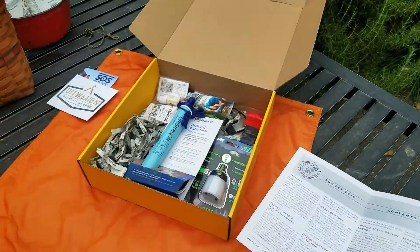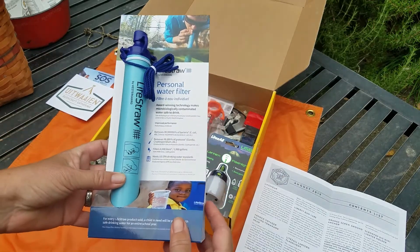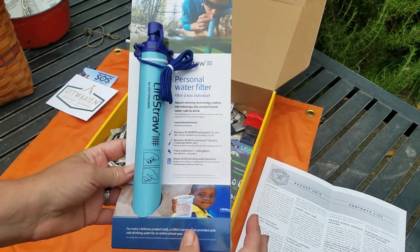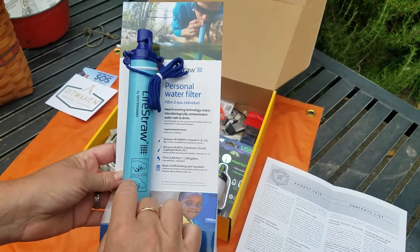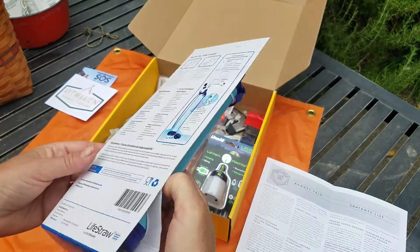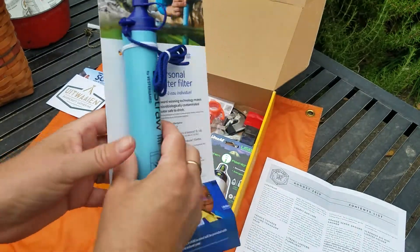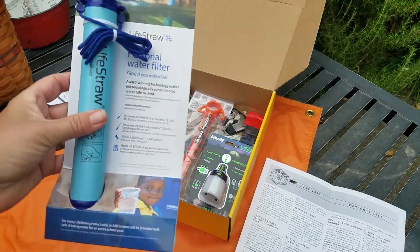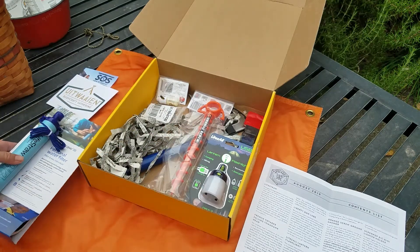This box has got a lot of good stuff in it. I'm really, really happy with this box — I think it's my favorite box I've gotten so far. The first item is a LifeStraw. We all know what these are. I've been wanting to buy one for a long time, so I'm really happy it arrived in this box. It is so light — a lot lighter than I imagined. And as you can see, there's a bee in here enjoying the box as well.